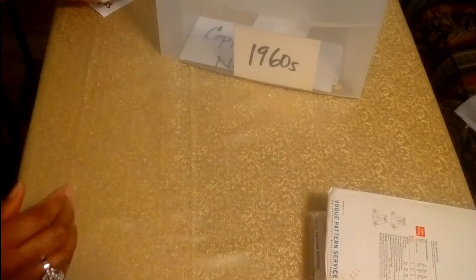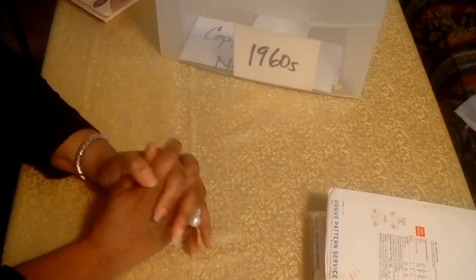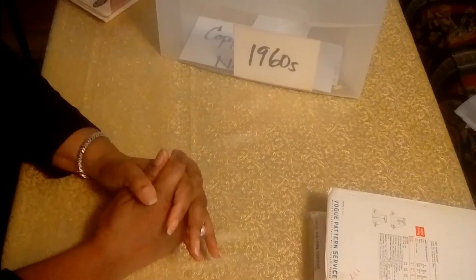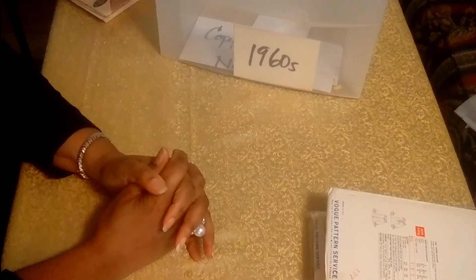So that concludes my 1960s collection on my vintage patterns. Again, I hope you enjoyed it, and we'll see you in the next video, which will be on the 1970s. Take care, bye-bye.